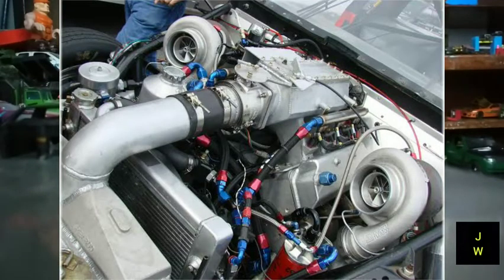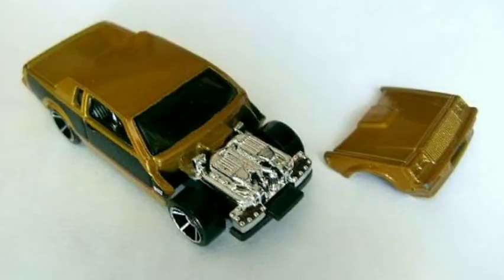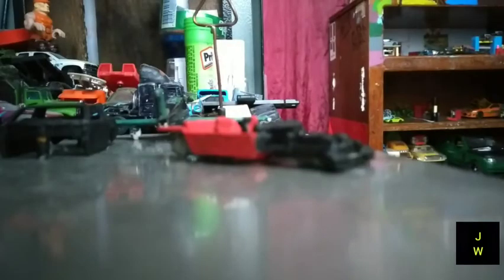Aquí les voy a estar dejando las imágenes de cómo es el motor del Buick originalmente. No sé si en este Hot Wheels ya venga modificado. Lo que yo quiero es hacerlo Twin Turbo. Aquí les voy a estar dejando las imágenes de cómo se vería el Twin Turbo. Los turbos los voy a tener que hacer muy pequeños, porque cuando consigamos el cofre, pues no va a cerrar por obvias razones. También les dejaré imágenes de cómo era este Buick originalmente de Hot Wheels, con color dorado y su cofrecito.